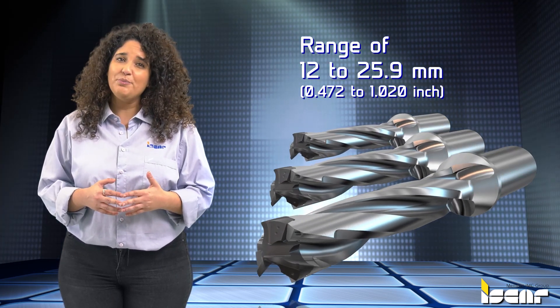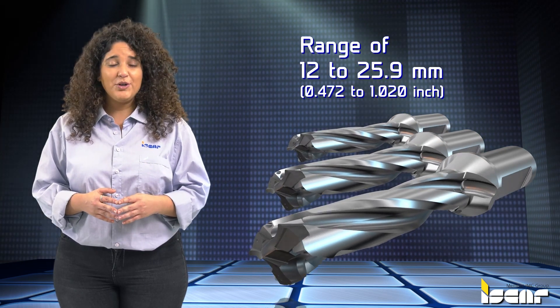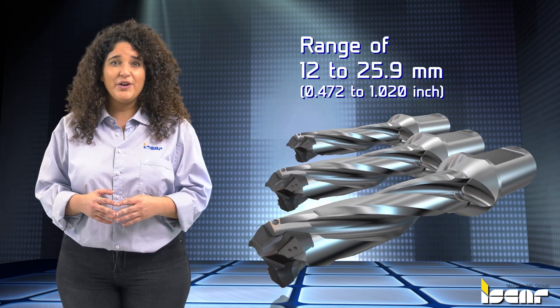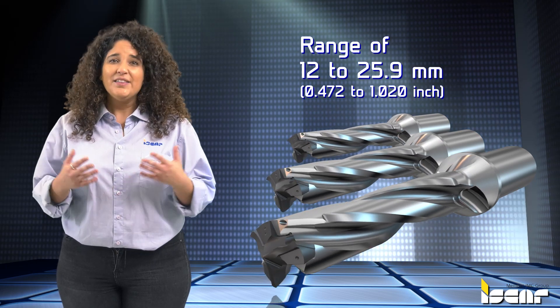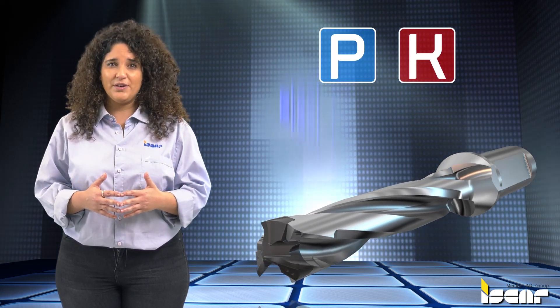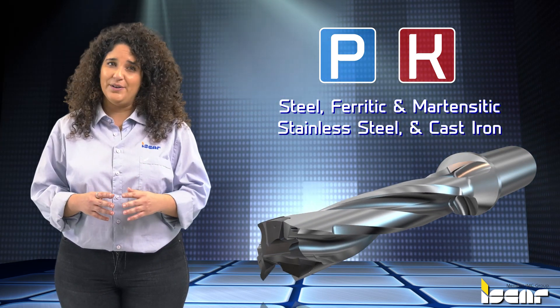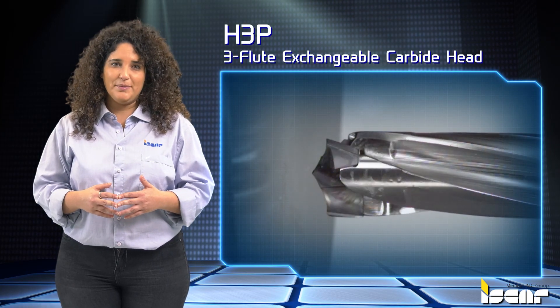Diameters are available in 0.1 millimeter or 0.004 inch increments. The geometry is suitable for machining both ISO-P and ISO-K materials: steel, ferritic and martensitic stainless steel, and cast iron.